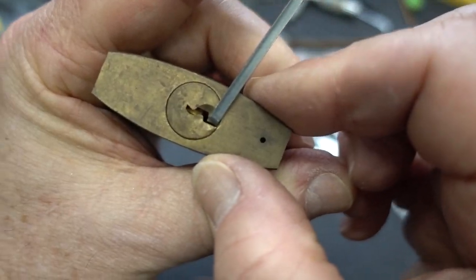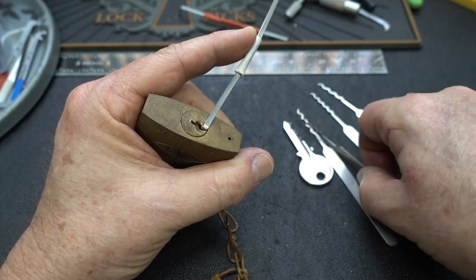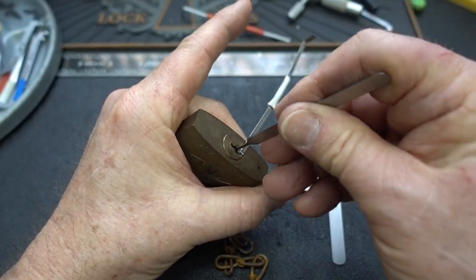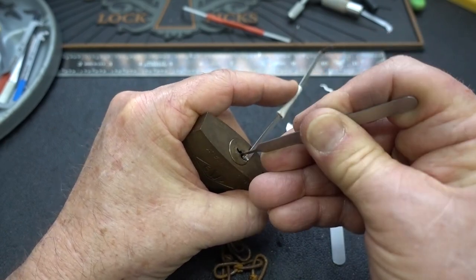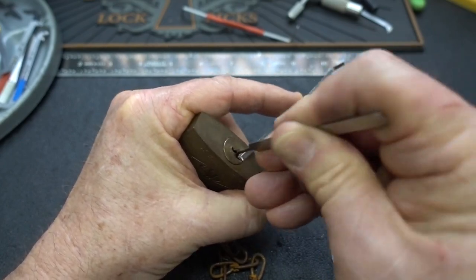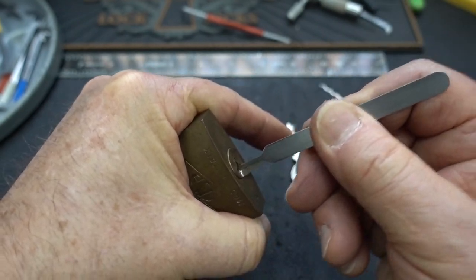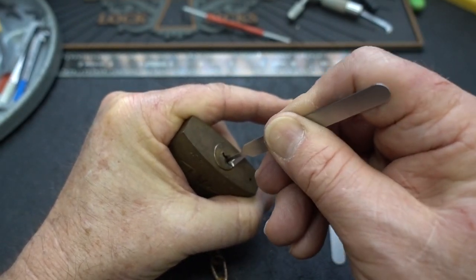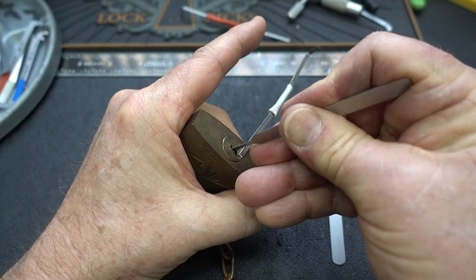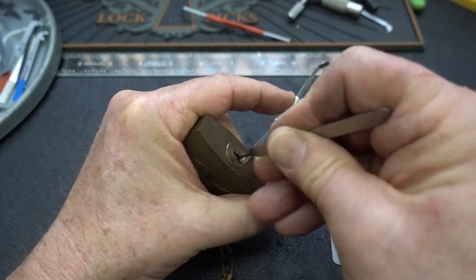We don't have a lot of space there to work with, so I can't choose the tallest pick. I'm just going to grab this guy. Let's slide him in, apply a little tension, and let's rake this dude open. Come on. It went into a false set and grabbed my pick, so it's got security pins. Let's try it anyway — shove it in there, push everything to the top, apply a little bit of tension, and then try to rake it back down. Sometimes that will work.